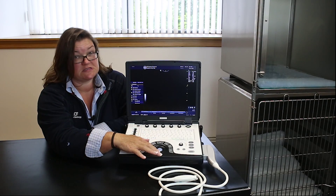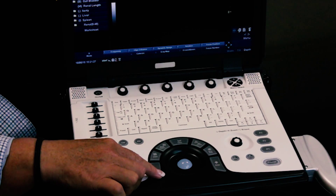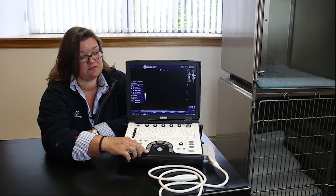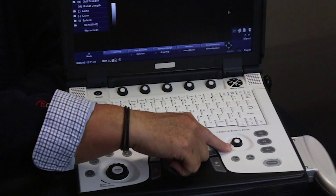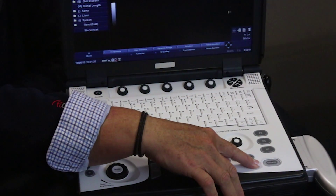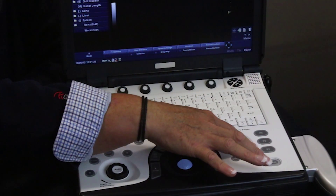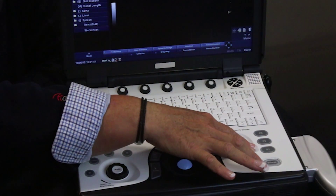The trackball is in the centre at the bottom, with various trackball functions around the edge, and then another important key to the right of that is the depth key. The freeze key is at the bottom right-hand side, just below three programmable buttons, which we'll be using mainly for printing and storing functions.